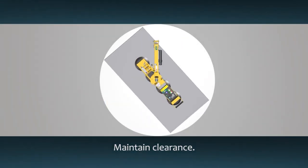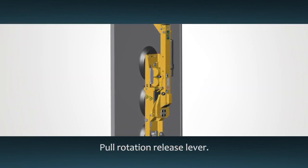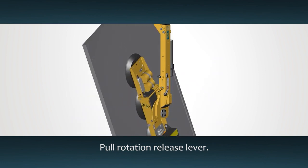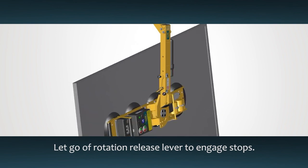Make sure there is enough clearance for the load to rotate and keep a firm grip on one control handle. Pull the rotation release lever. To select a position, simply let go of the rotation release lever so that the latch can re-engage.